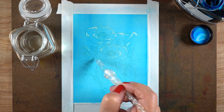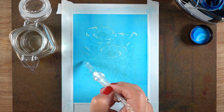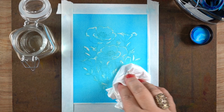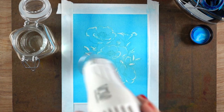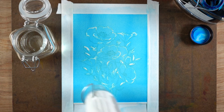I just put bleach in the highlight areas without worrying too much about where my light source was — I just wanted some on the tips of the flowers and the tips of the leaves. When you leave the bleach on for a really long time it'll just keep eating away and expanding, so every once in a while I dab it off with a Kleenex to lift the excess.